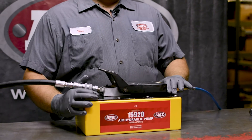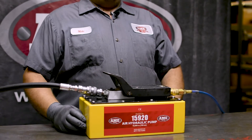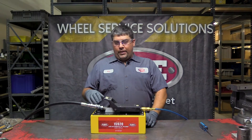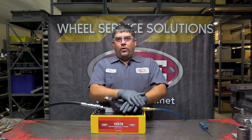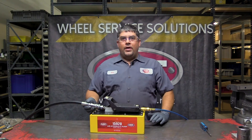A lot of times these are in the back of a truck that might get tipped over on their side, or they're on the ground and get knocked over. What will happen is some air will get in the pickup tube and that'll create what they call an air lock, so you'll operate the pump and it's not moving any fluid or building up any pressure.